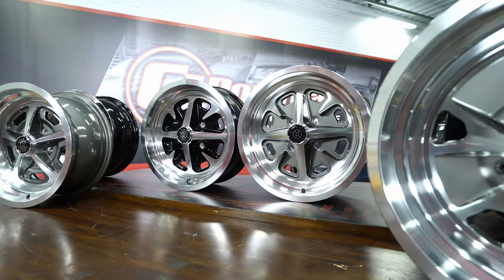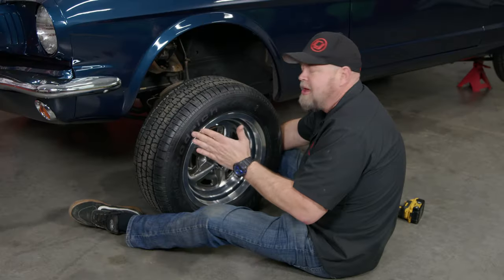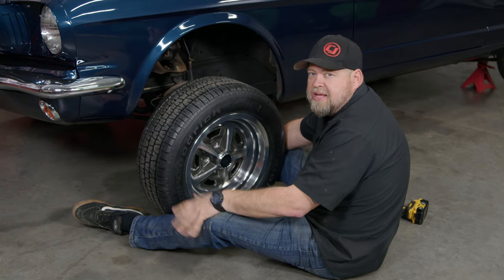Like all Moray Wheels, these are available in wheel and tire packages as well. We're going to show you now how to install the Moray Wheels on your classic Mustang.